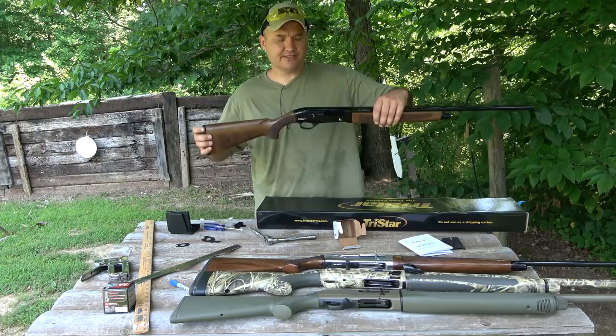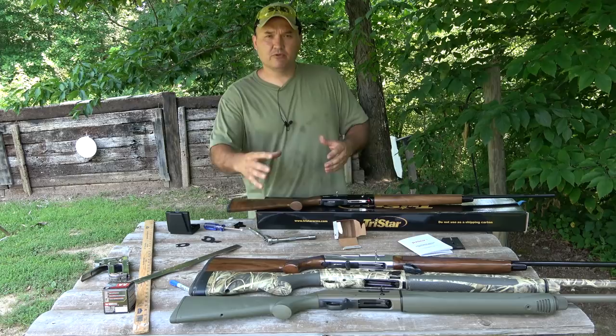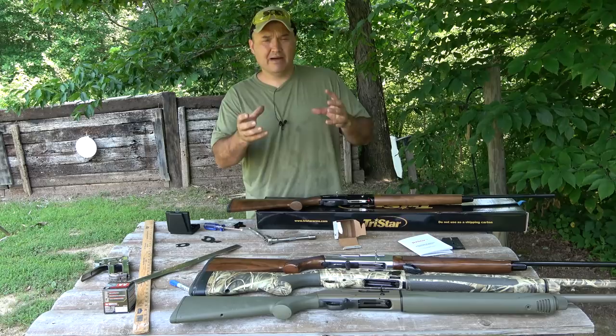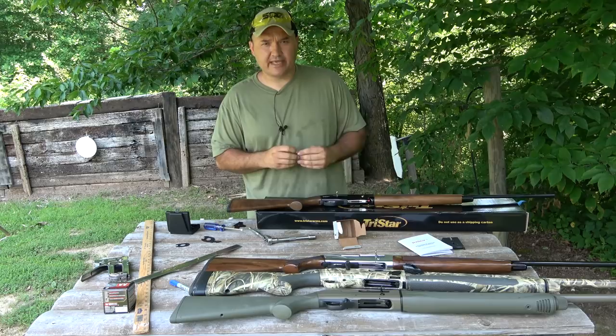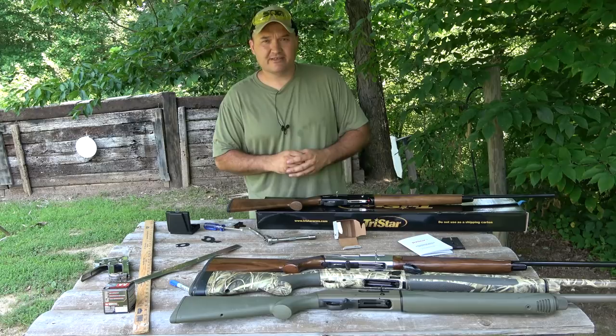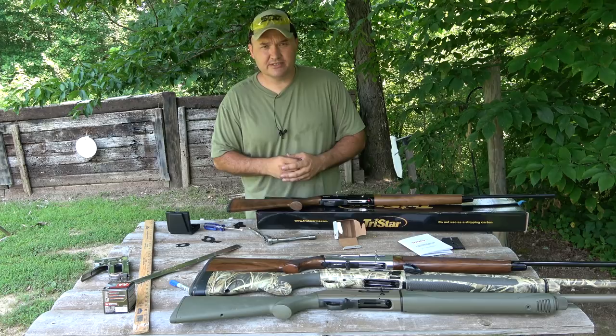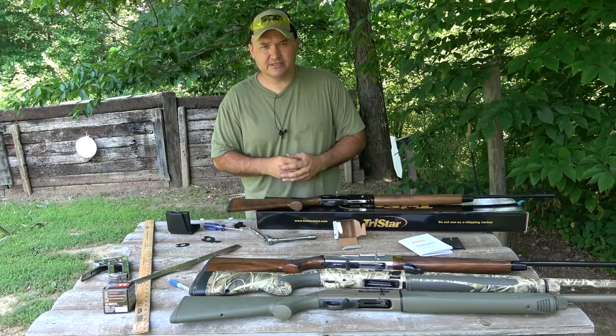That's pretty much all I've got today. We worked with the TriStar Viper G2, but the same principle is going to work for any shotgun — Beretta, Benelli, whatever you're working with. Just follow their instructions because their shims will be a little different, and if you get shims flipped around binding against yourself, some two-shim systems can actually damage your stock. Hope you guys have a great day. All the links to my other social media accounts are in the description. If you're not a subscriber, please consider subscribing and I'll talk with you guys again soon.